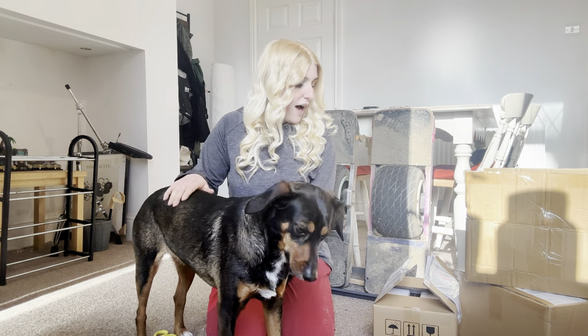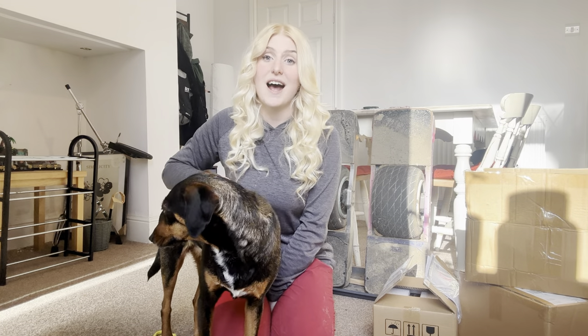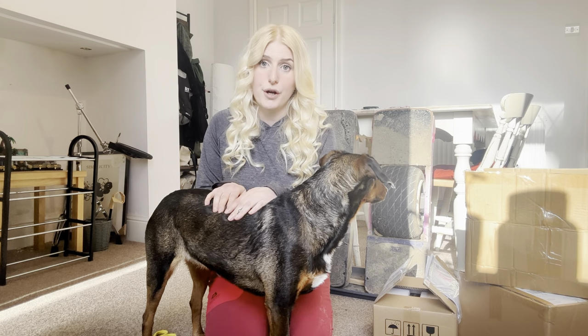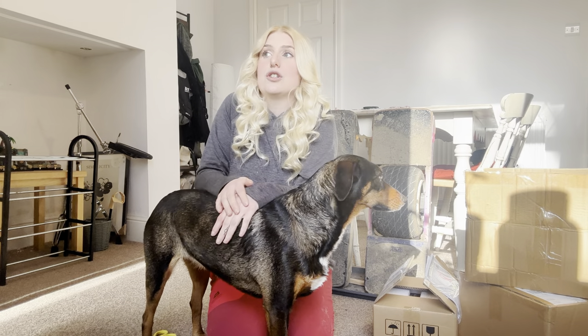Everything's arrived and I'm going to go through the dates of shipping and how I placed my order and paid for the Float Wheel, because I know that's quite a common question on the Facebook groups — how does the crypto payment work and what are the delivery times? So to pay for the Float Wheel, you place an order on the Float Wheel website, which I'll link below, and you don't pay anything straight away.